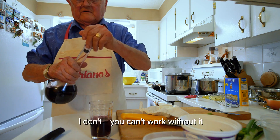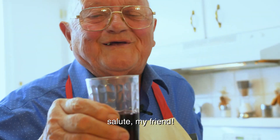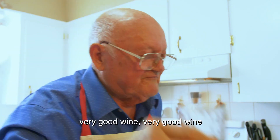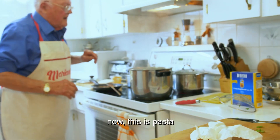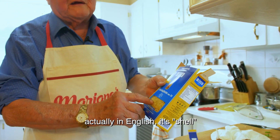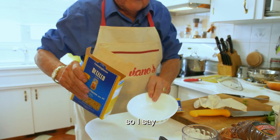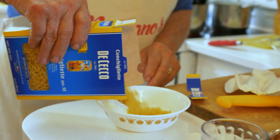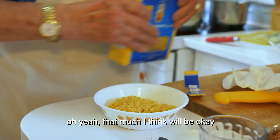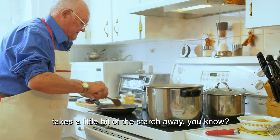I think cooking needs a little bit of wine. That's my own wine. A salute to my friend! Very good wine. Now that's the pasta — they call it conchiglie. In English: shell, baby shell, small shell. I put about that much. I cook it first to take a little bit of starch away.